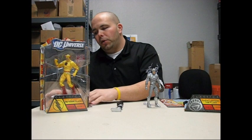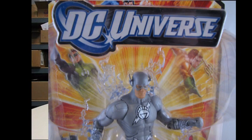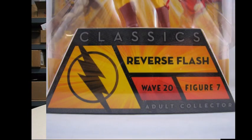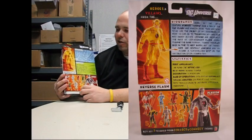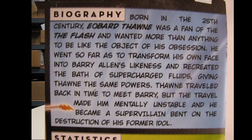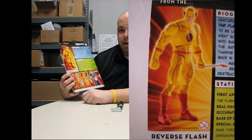Before we get started, I want to show you the packaging. Like I stated in the other two videos, ideal packaging, perfect packaging. You get to see the figure, the accessories, the logos — nice and big and bold — a symbol, a name, what wave, what figure in the wave, what line it is, what collect-and-connect piece you have inside the box. But then the back is where the magic takes off. Biography, statistics, action figure picture of the figure in the packaging in all his glory.